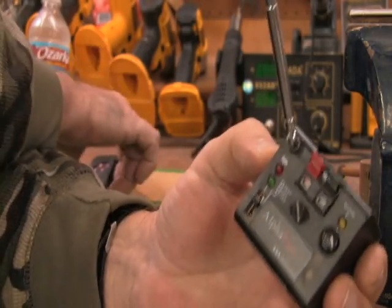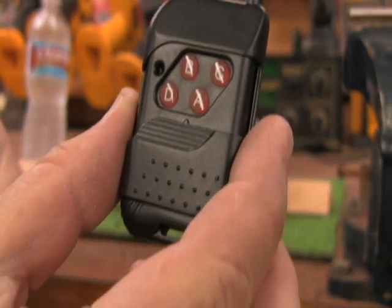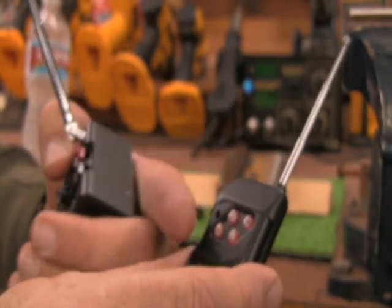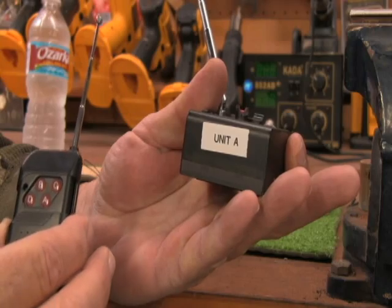Also, you get this remote. For the four boxes, what you can do is you can actually program each one of the four boxes to A, B, C, or D. You see I've went ahead and marked this one up as A.